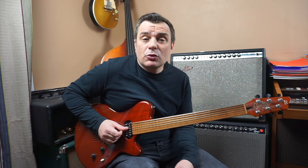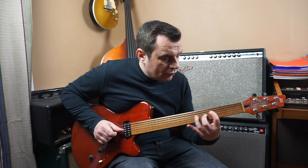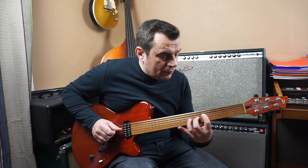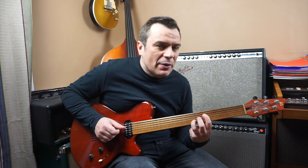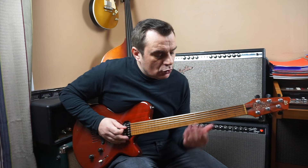Le plus efficace, c'est de faire des diades — deux notes — souvent ce qu'on appelle les guide tones : la septième et la tierce. Par exemple sur un accord de La7, j'utilise le Sol (septième) et le Do dièse (tierce). Là, je peux faire un semblant d'harmonie. Sur un blues, je peux aller au quatrième degré Ré, avec sa tierce et sa septième. Éventuellement, rajouter une troisième note comme la treizième. Je vous conseille vraiment les diades.